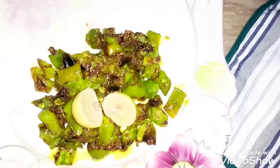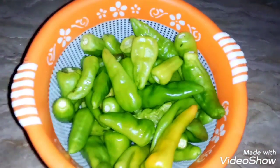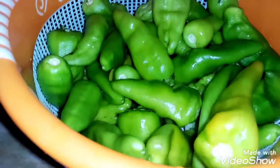Assalamu alaykum gorgeous ladies, welcome back to my channel Haneke Jairi. Today on Haneke Jairi we have a very beautiful fried chokka version 2.